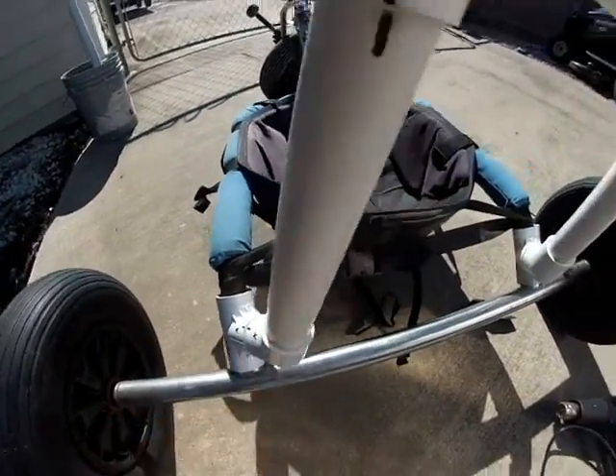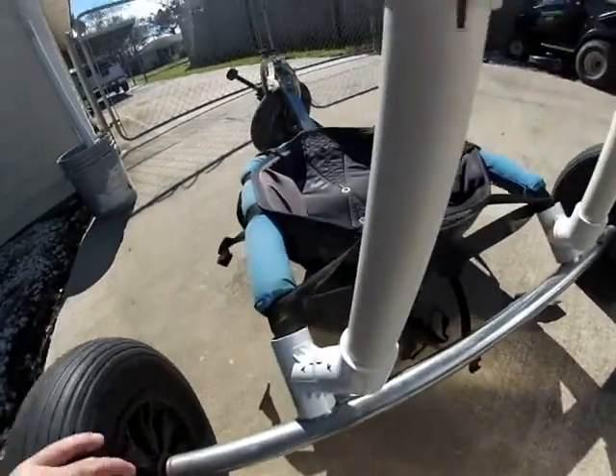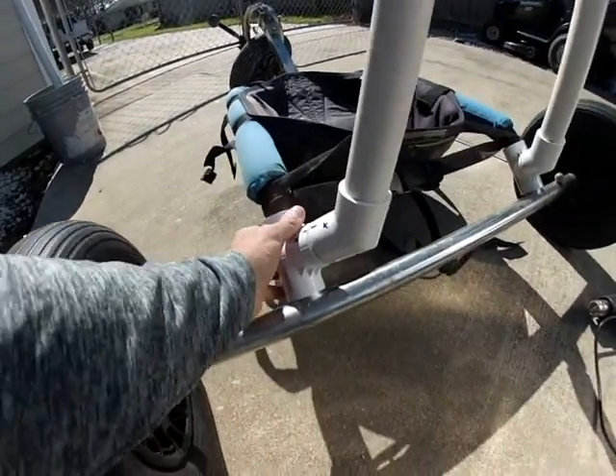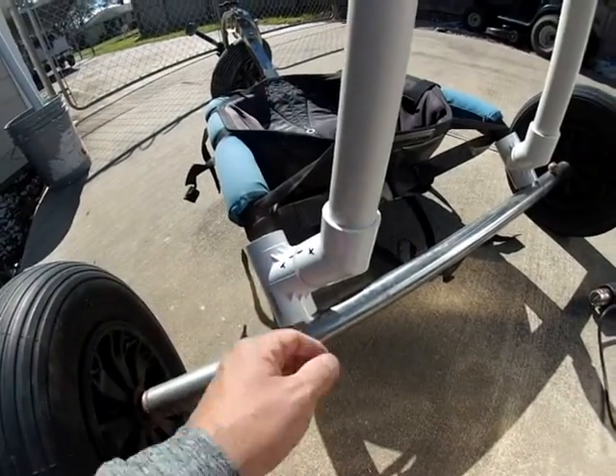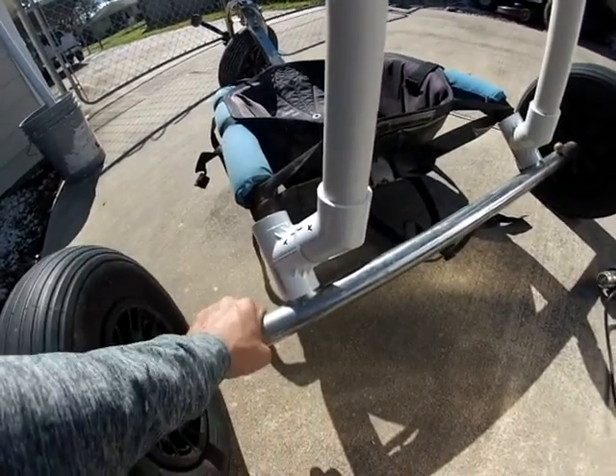I'm going to set this seam right here so you can remove it. This is just laying loose so you can actually pull the whole thing apart. This actually separates from the frame — this part here from this.